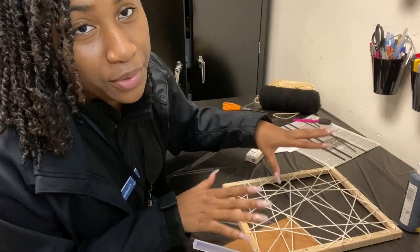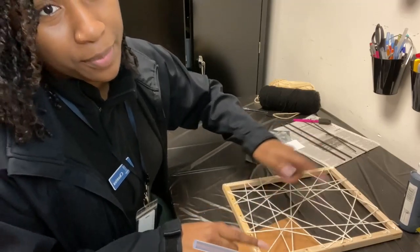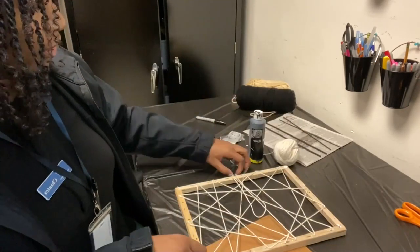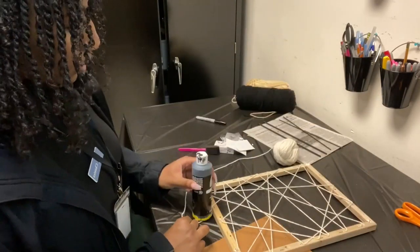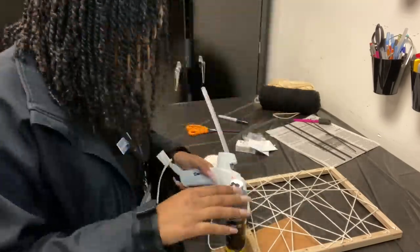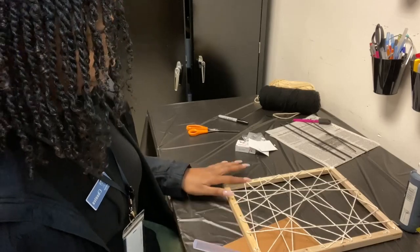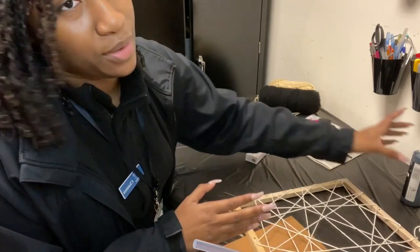During this whole entire process, all I'm going to be doing with this one is just filling it up until I'm satisfied. I'm going to move that over just a little bit so we can go ahead and start working on the other one.